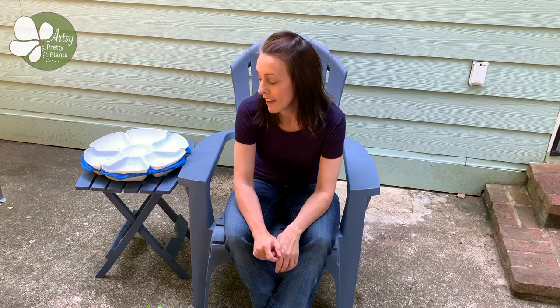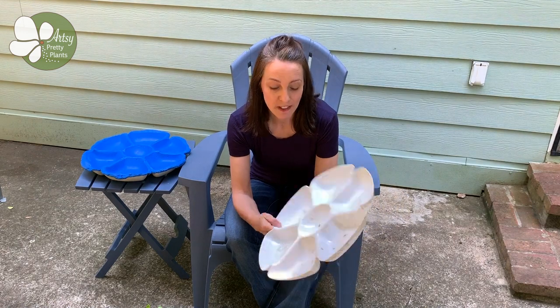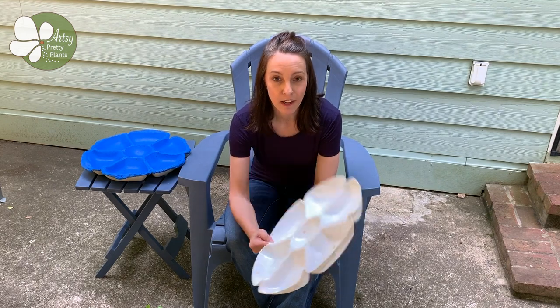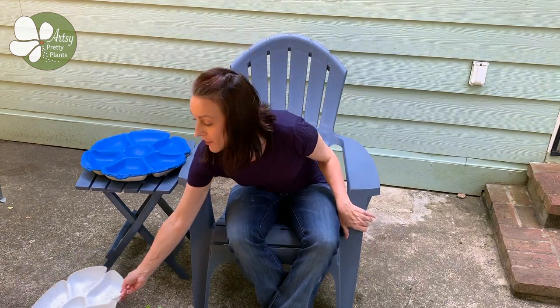Hi, I'm Ellen with artsyprettyplants.com and today I've got a new video where I'm going to show you how to make a cement birdbath. The fun thing is I found this plastic form from the dollar store — literally just a dollar — and it made such a cute birdbath. So another easy one to make, and I've got the materials listed below. You can also go to my website and get the full written tutorial there, as well as a whole bunch of other project tutorials that you may like.